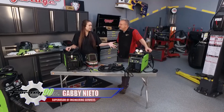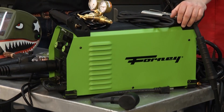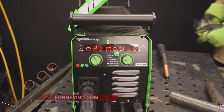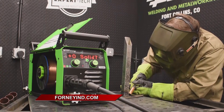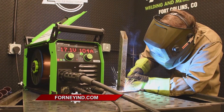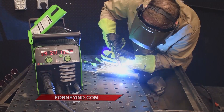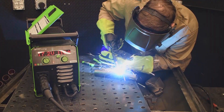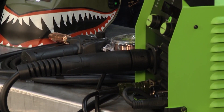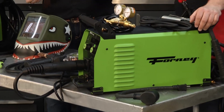So we have our new 190MP. This is our 3-8th machine — multi-process: MIG, TIG, stick. It is just a lift arc TIG, so you cannot put a foot pedal on it. It does have an Amphenol connector on the front, which allows us to use a spool gun. You can purchase this machine and also have capabilities for spool gun welding. On our 140MP, we don't have that capability, so this kind of meets the ground in between our 220MP and our 140MP.